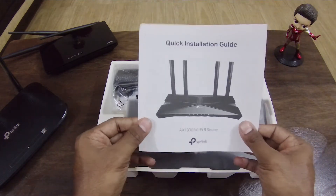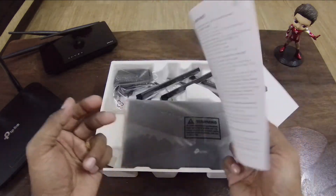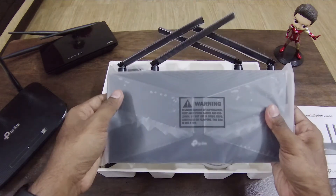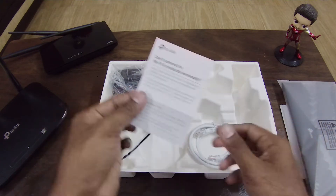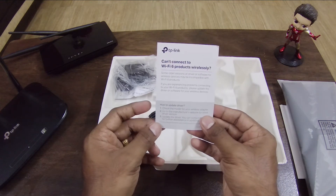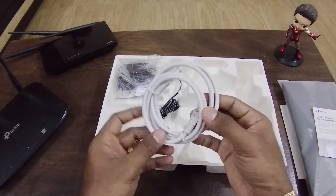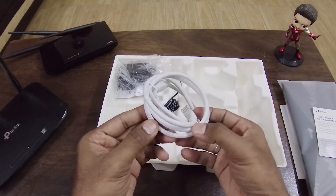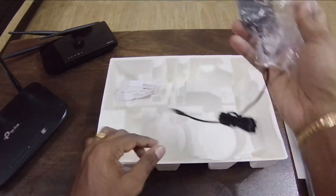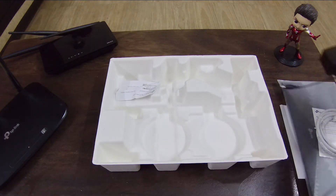Here is a quick installation guide, troubleshooting steps, and if you have a driver update you'll find that here too. There is a LAN cable included, and a power adapter as well.